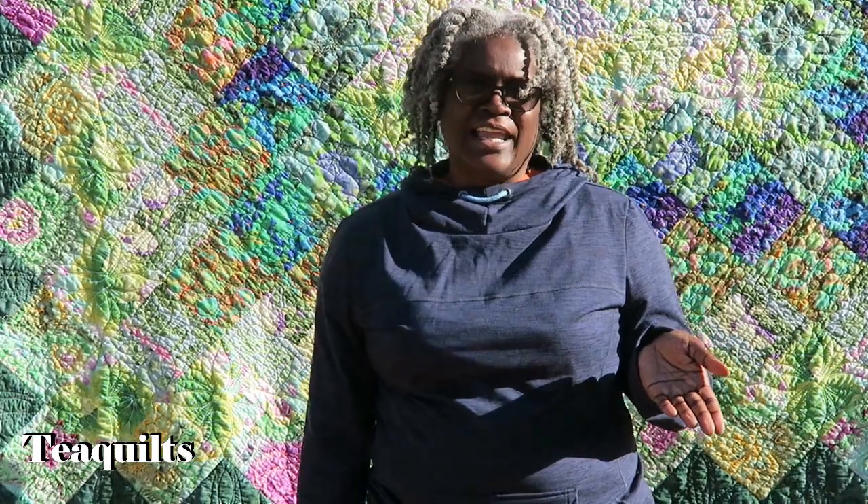Behind me is a quilt that I did not quilt. This is a 24-year-old quilter that I always told you all about. I'm so fascinated with all the things that she gets done. Back in her day she was what you would call an expert quilter — everything was always matching. Points match, colors were awesome, designs are awesome.